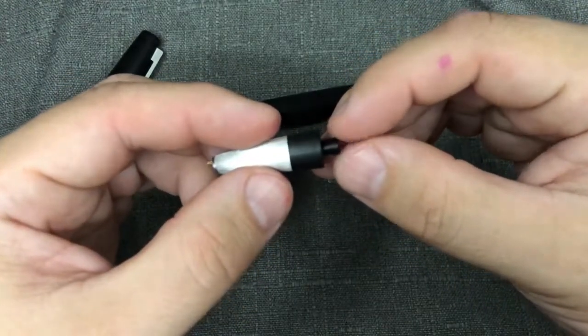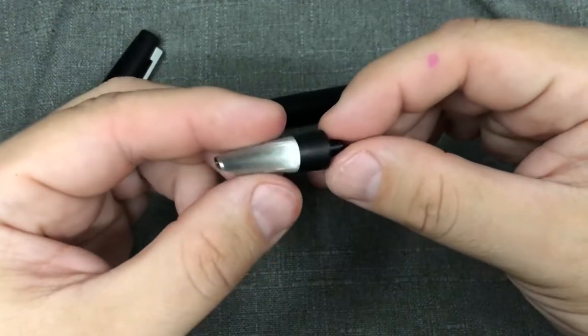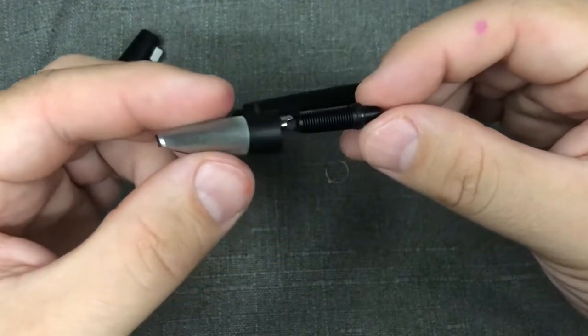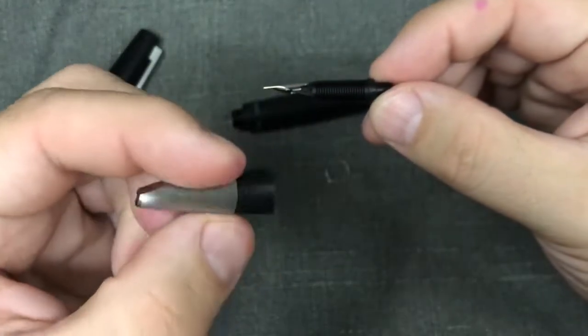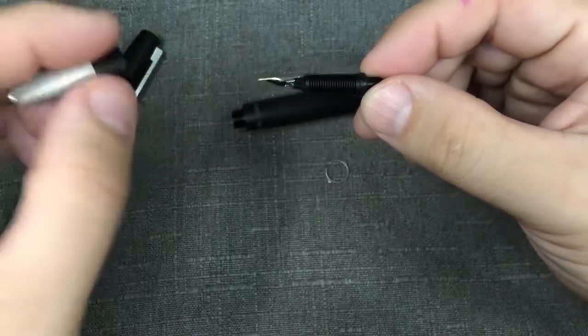Now you can see it's started to come out, so you can grab it and then carefully withdraw. You're left with the grip section without anything in it — probably the heaviest part of the pen right there.